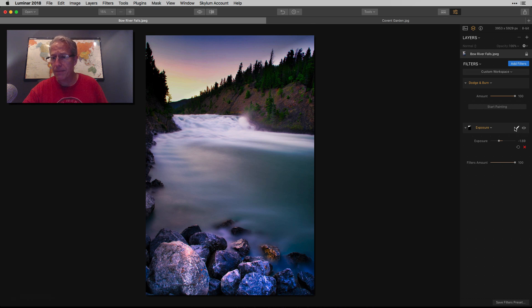We're not quite getting there yet because I've got a little bit in the trees and I need better control over it. There we go — I think that looks better. So let me show you one more time without it and with it. I think we're in better shape now.